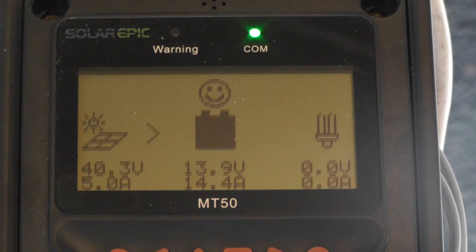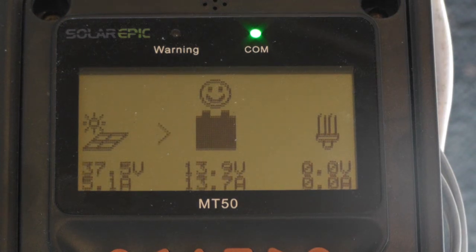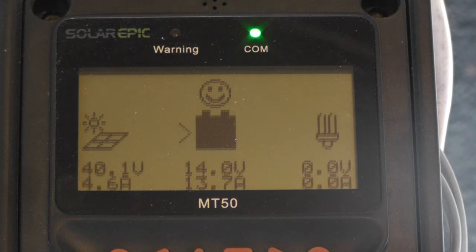13.9 amps — wow, I never expected that. I'm a happy camper. I like it when you do all this work and you actually gain something.